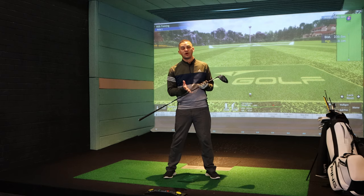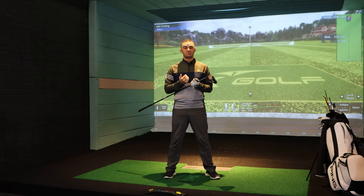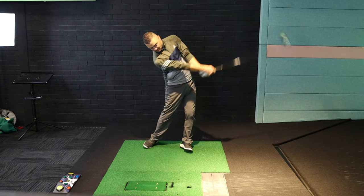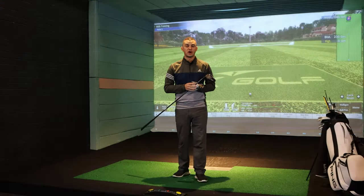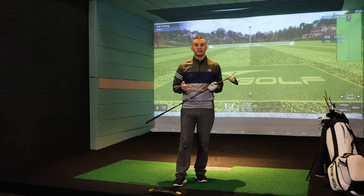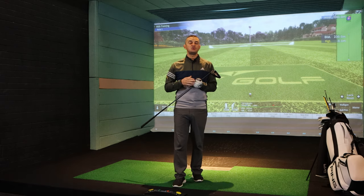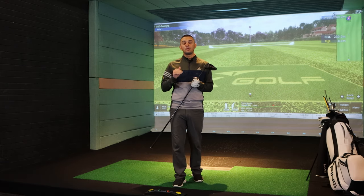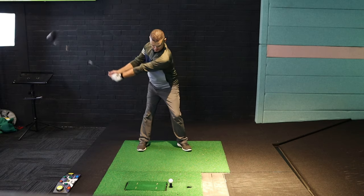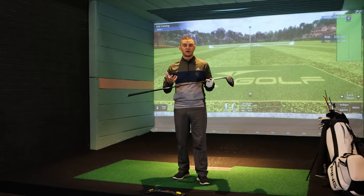When you're hitting your driver you're trying to hit up on the golf ball. The more effectively you hit up on the golf ball, the more likely you're going to reduce the spin. Now there are tour players who hit down on the ball with their driver, but they are producing excessive amounts of speed — we're talking 120 to 125 miles per hour or faster. When you're producing that kind of club head speed, you don't need a positive angle of attack. But 90% of golfers struggle to get to 100 miles per hour, so it's very important to get your spine tilt in the right place.